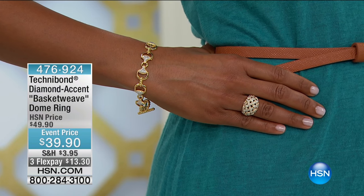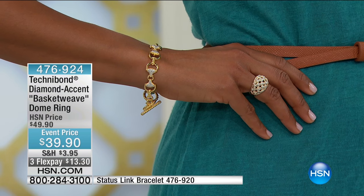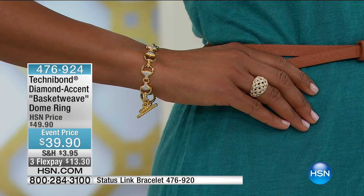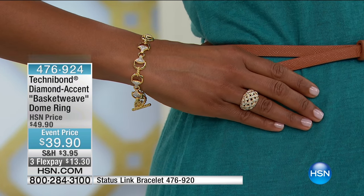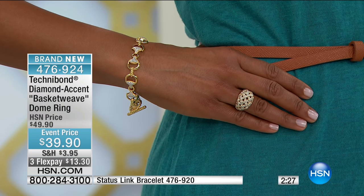We've never done anything quite like that. The basket weave diamond ring we do have available in sizes 5 through 10, also brand new on the day. I think everything that we're showing today is either event price or a customer pick.